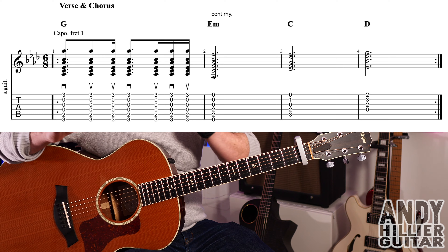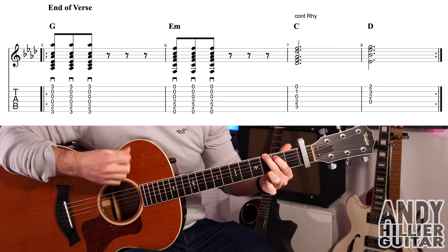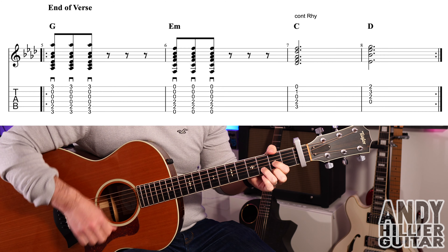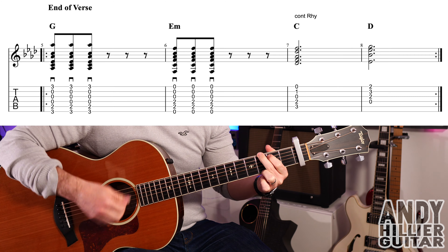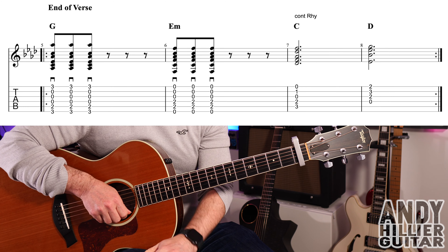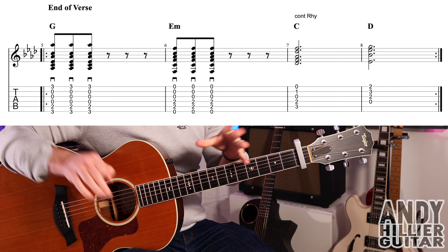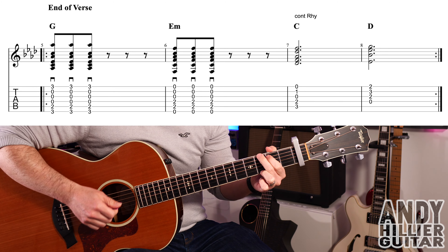That progression goes through all the verses and choruses. There's a little rhythm change at the end of the first verse — for that we do the G chord with just three hits, all down strokes, then the same on the E minor. For the C and the D we go back to the usual rhythm: down, up, up, down, up, down, up. That line repeats twice — let's play it once, 1, 2, 3, 4, 5, 6.